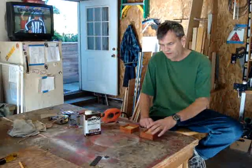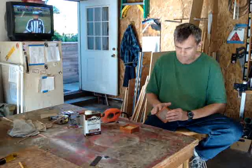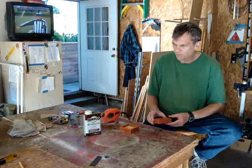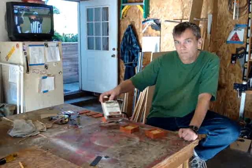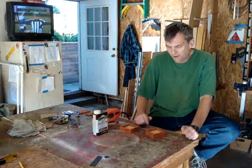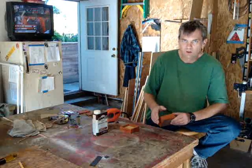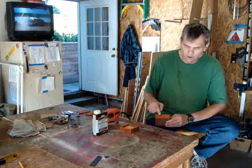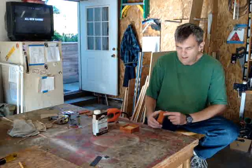Now it's time to finish this project. Brazilian cherry has oils in it that don't really accept polyurethane or varnish very well, so I'm just going to put on an oil finish. I'm going to use Danish oil — you can use linseed oil, it works about the same — and it gives it a nice mellow look and kind of accentuates the grain patterns. Brazilian cherry has a real open grain to it.